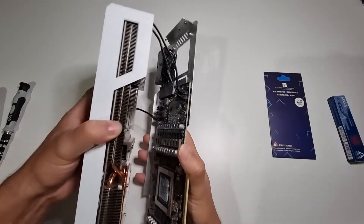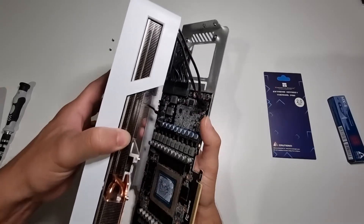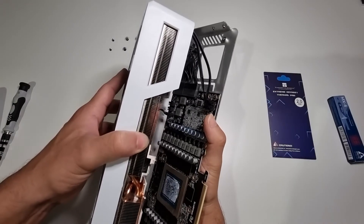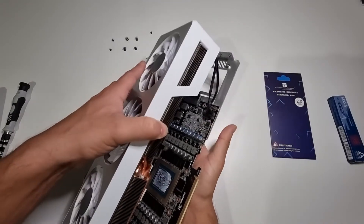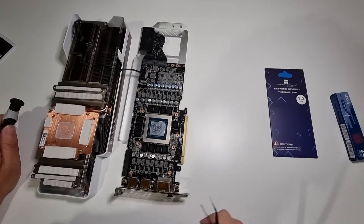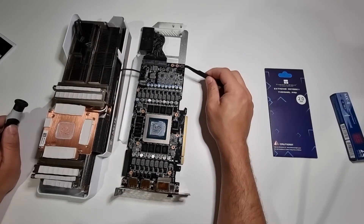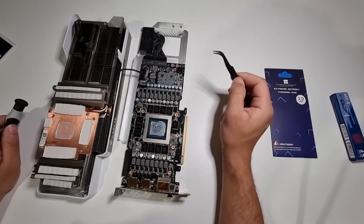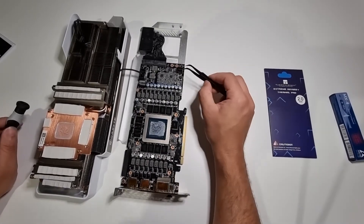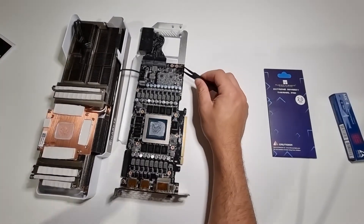Now I'll have to take these cables off. I've got two cables on the right here which are the fan, and then the cable on the bottom is the LED cable. I finally managed to get the two fan cables off the connectors. It took a fair amount of wriggling and force — I tried not to break any clips and it seems like I haven't, but we'll find out a bit later.